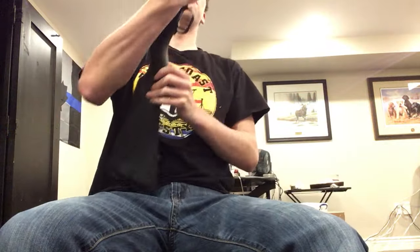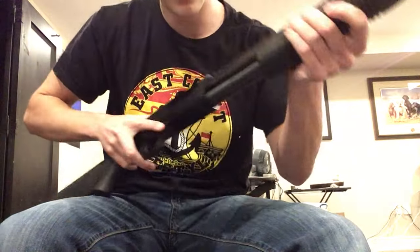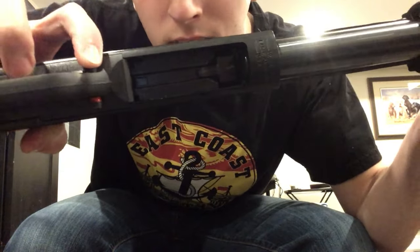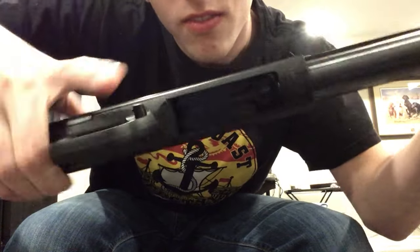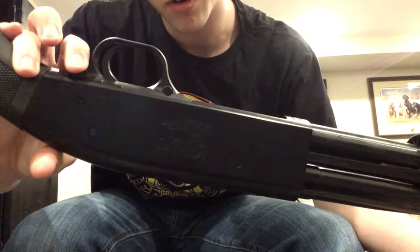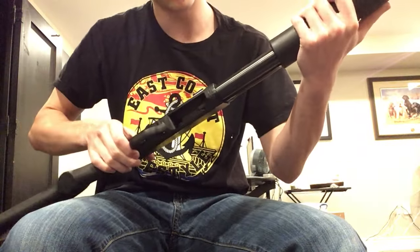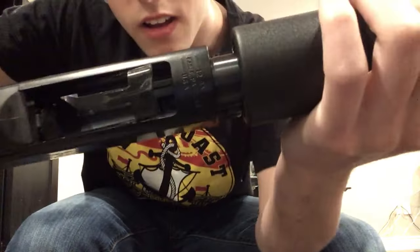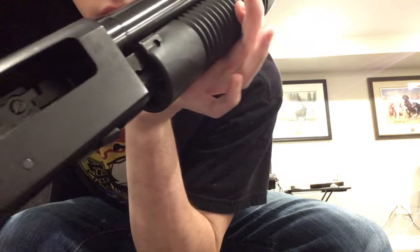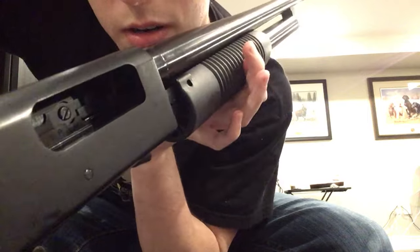Basically, just do a safety check for you guys. Safety is on — if you can tell, that's unsafe, and that is safe. We'll just pull the release here; there should be one on your shotgun right around this area by the trigger. There's nothing in the tube, there's nothing in the chamber, if you can see that.